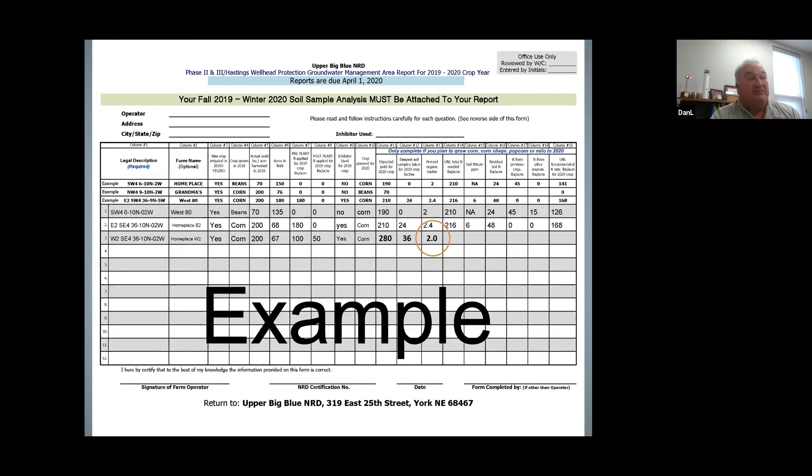We talked about the deepest soil sample taken. In this case this producer went down to 36 inches, so that would be the deepest soil sample taken — 36 right there in column 12. Column 13 is your percent organic matter. We go back to our soil test and, as you can see, what's circled here is our percent organic matter. In this case it came back as 2%, so you'd put 2% in column 13.